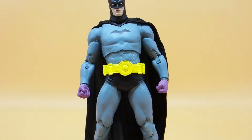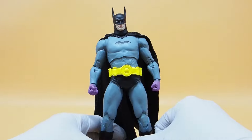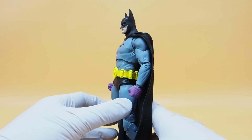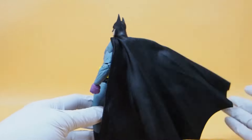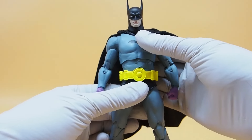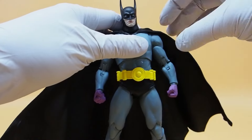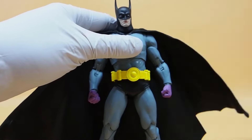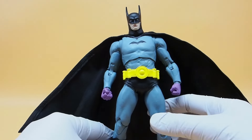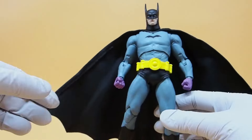Let us take a look at the figure itself. The figure is cool. The cool thing about this figure is that he has a cloth cape this time around. I'm not sure if this is going to happen to all the other Batman figures or just this one, but it's very cool that he comes with a nice cloth cape. It kind of resembles the comic cover actually.